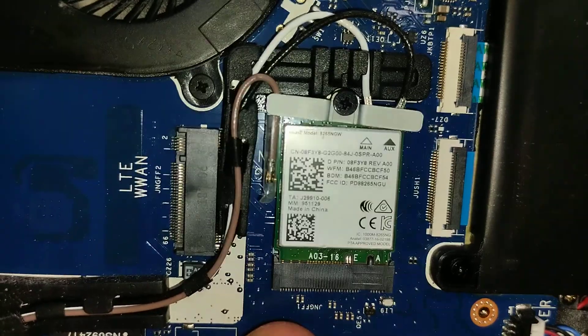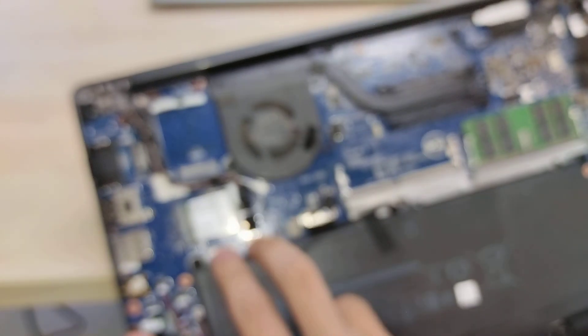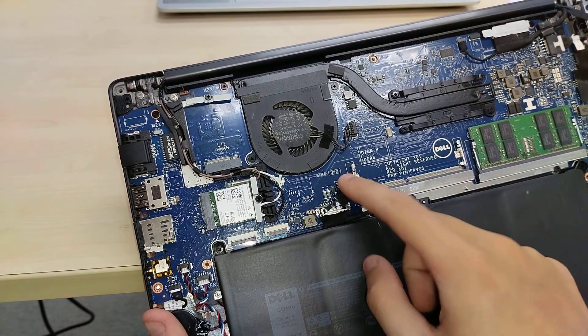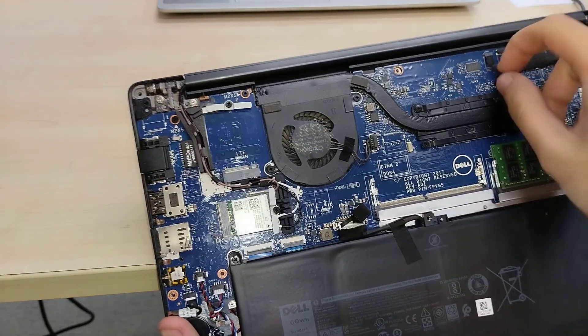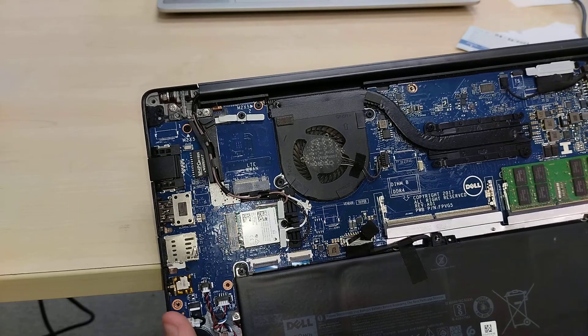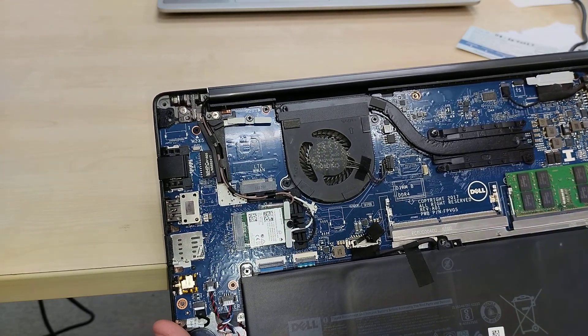The wireless card is an Intel 8265NGW chip. There are two ribbon cables hidden behind the battery, which are presumably for the trackpad and keyboard. Over here is the connector for the battery, the connector for the display, one labeled IR for the infrared camera, and another labeled TS — I'm not sure what TS stands for. And that covers the internals of the Dell Latitude 7480.